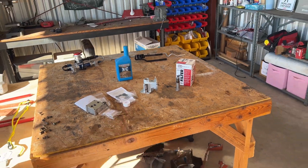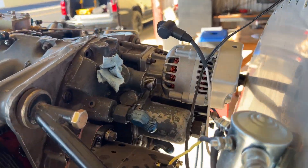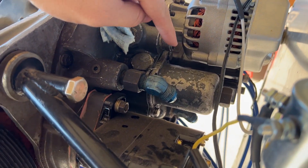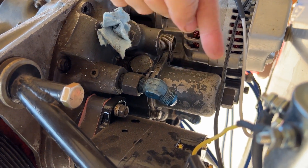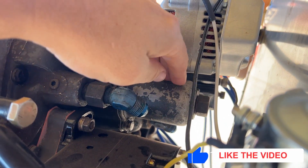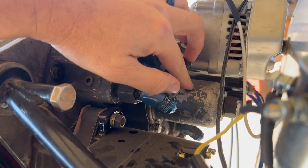Today we have someone who partners with us from B&C that has a spin-on oil filter adapter that's going to work perfectly in the Red Rocket. We're starting on the far side of the engine because the alternator is in the way. What we're looking at is this mesh filter right here — it's supposed to catch debris, but it's huge and doesn't catch small particles.